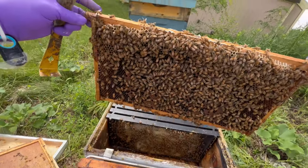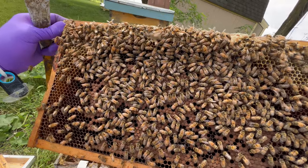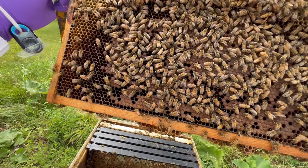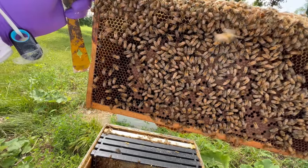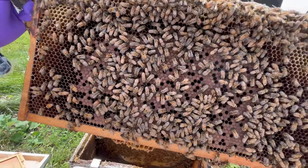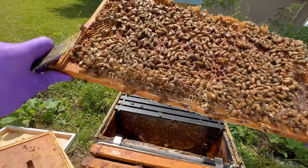Moving on to frame number three. Now that is a frame full of bees. This was an initial frame of brood that was in the lower chamber that was moved up to get the bees to start working it and to start drawing out comb in this box.